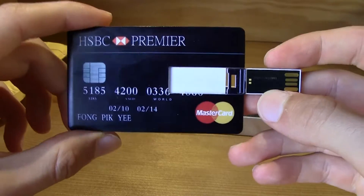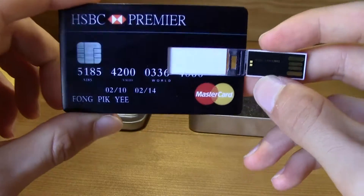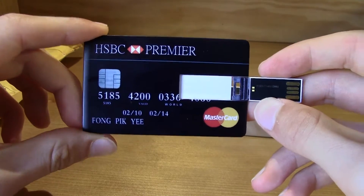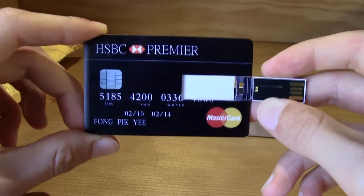The thing is, this is not 2 gigabytes, 8 gigabytes, 16 gigabytes — no. It is 32 gigabytes, for nine dollars, eight dollars, six dollars — I don't know, it was very cheap.